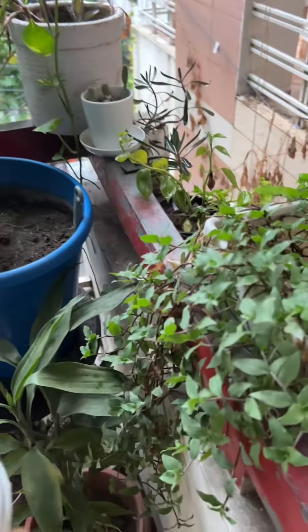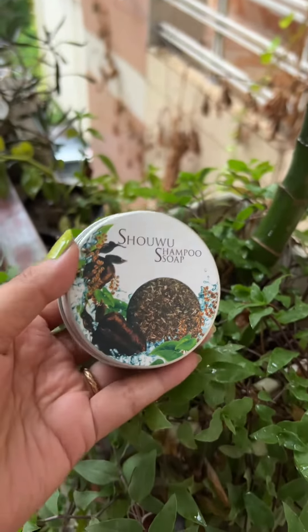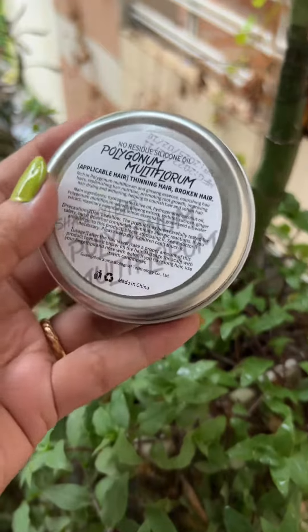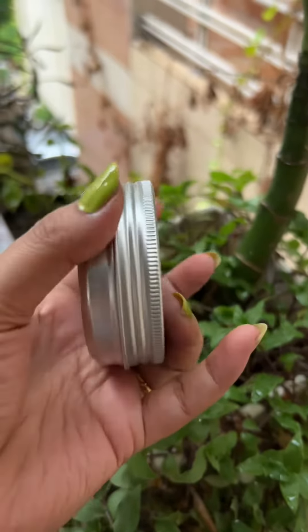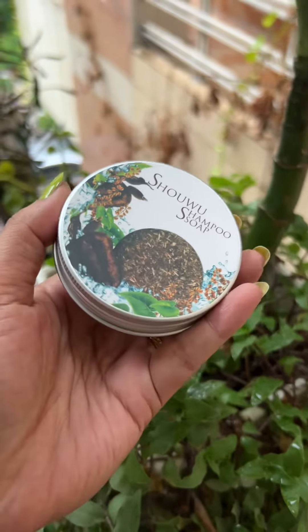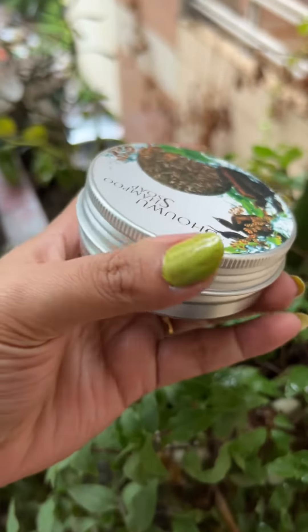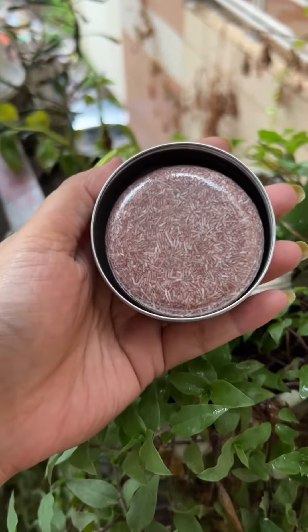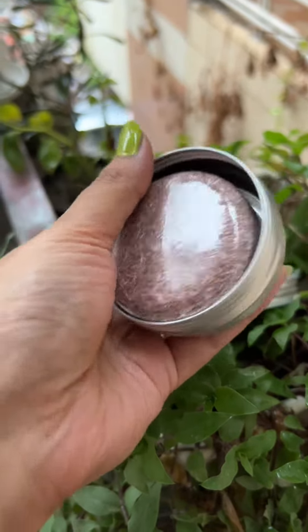This shampoo is made for 9 days of use. I have purchased it from an online page and I was able to use it for 2 months. So we have the shampoo and I will put a binder on it and go through the details of this shampoo.